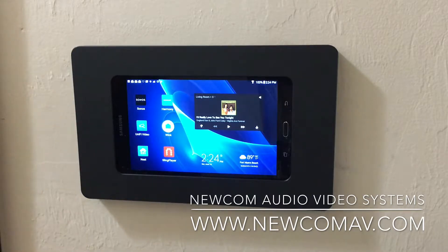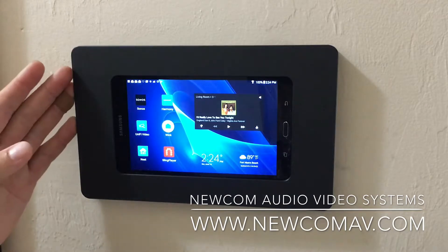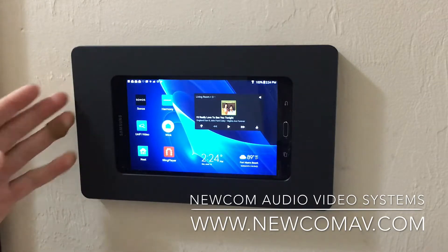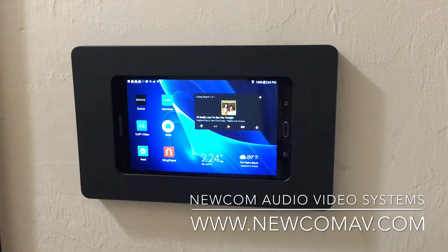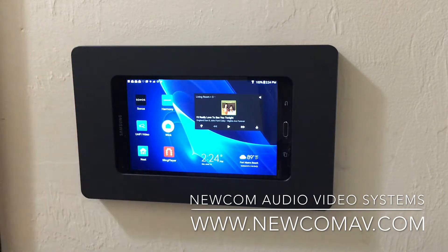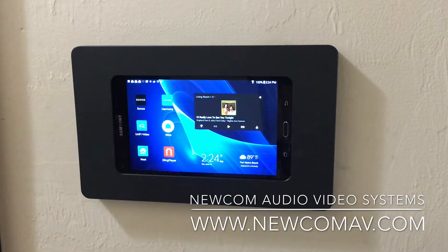We're using the manufacturer's app. If we're listening to music via Sonos, we use the Sonos app. If we're watching video on Ubiquiti cameras, we use their app. We don't utilize a main controller to do that. So it provides a nice option for using the best apps for our automation and control devices.